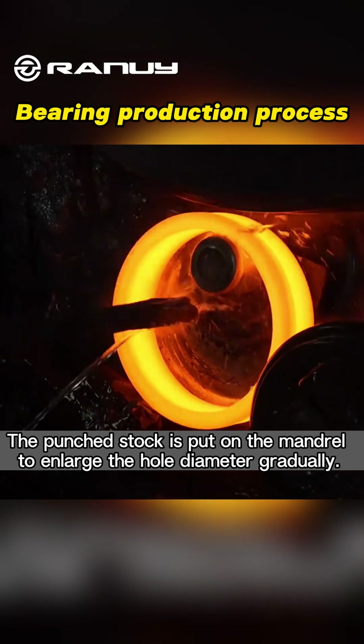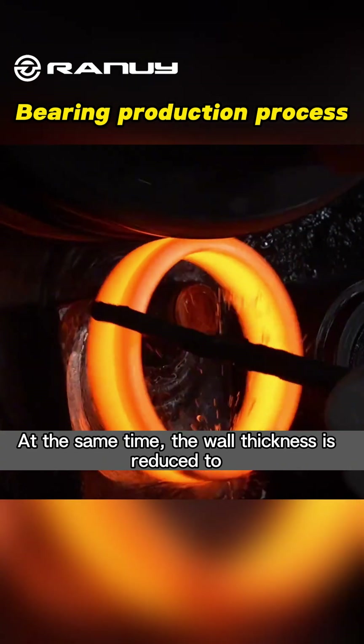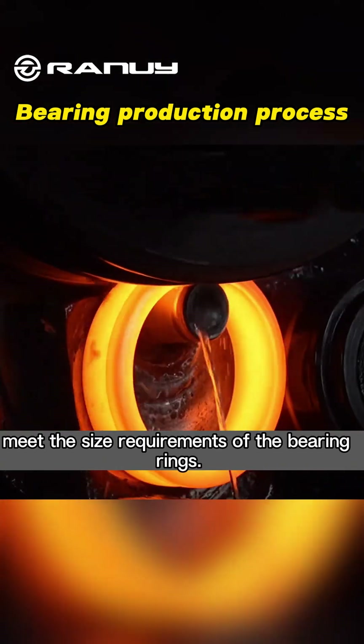Remake: The punch stock is put on the mandrel to enlarge the hole diameter gradually. At the same time, the wall thickness is reduced to meet the size requirements of the bearing rings.